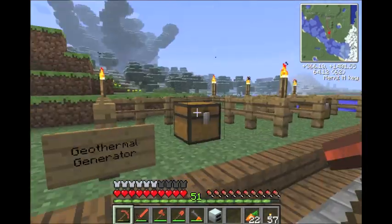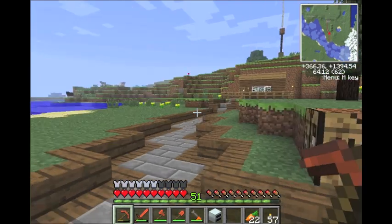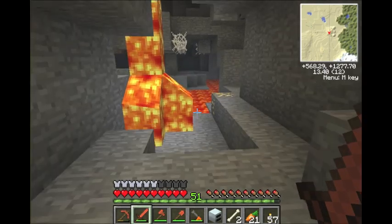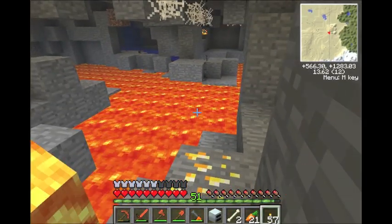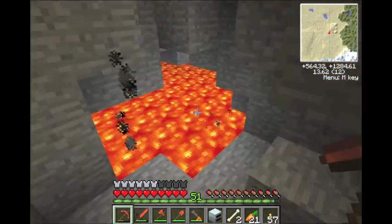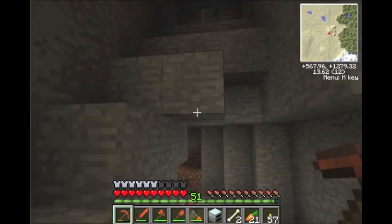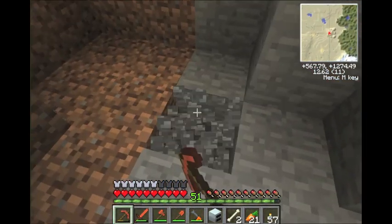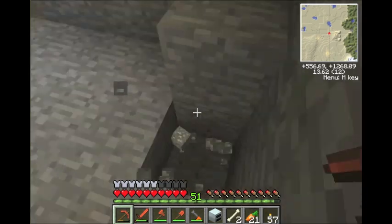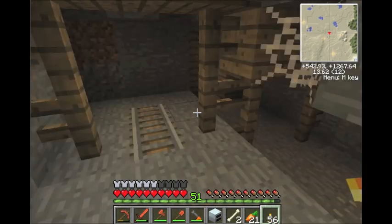I'll be back in a second — I'm going to go to another area and show you a practical use for this. All right, I'm back. As you can see, I'm underground at level 11, and there's lava everywhere. This is the reason I'd think you'd need one of these. I'm in a good-sized ravine right now, also in a little mine shaft. It's a pretty big area down here.